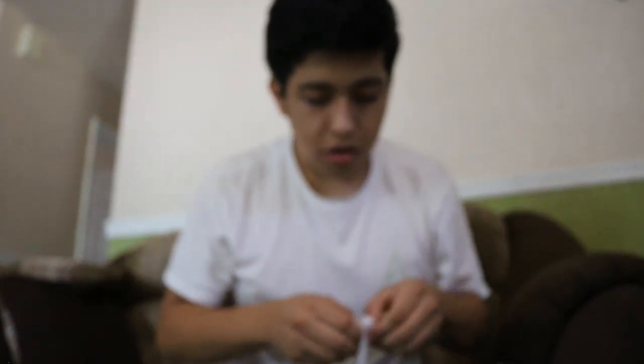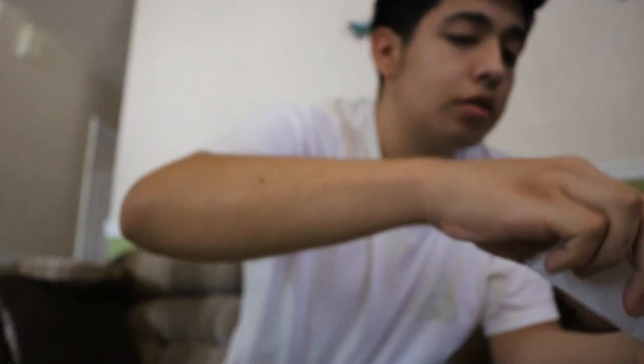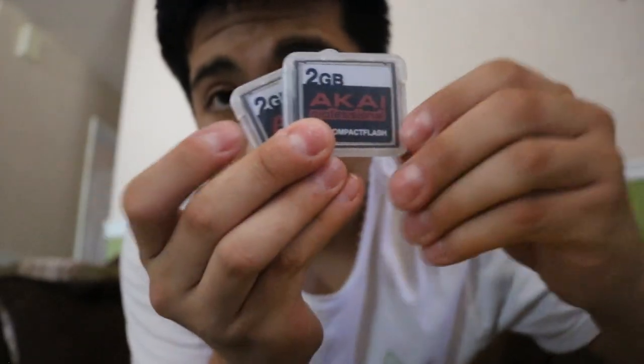I got this MPC for $140, which is pretty insane. I've seen these on Reverb and other stores going for a lot more than what I paid. And the guy also included two 2-gigabyte Akai compact flash cards. So I'm going to pull out the compact flash that this MPC has — it's the 128 meg card — and here are the two 2-gig cards.